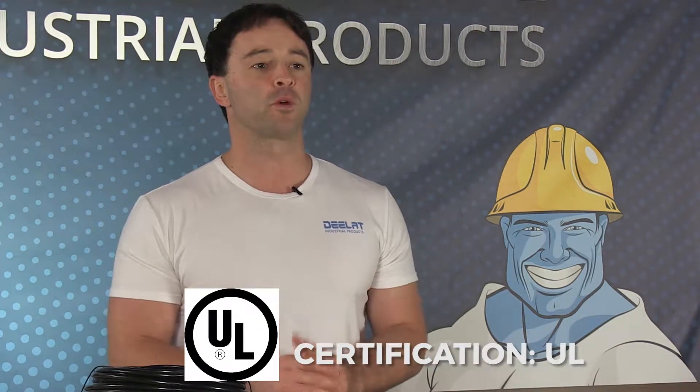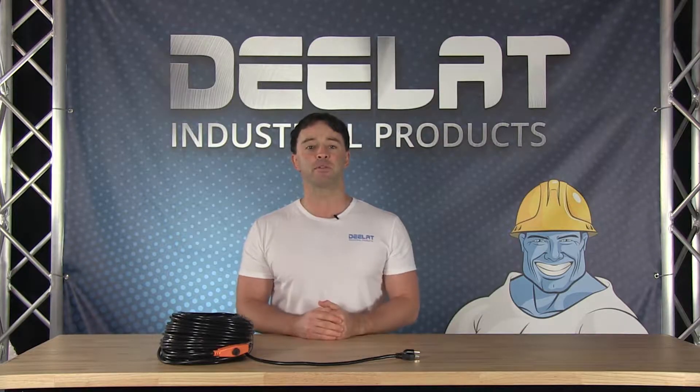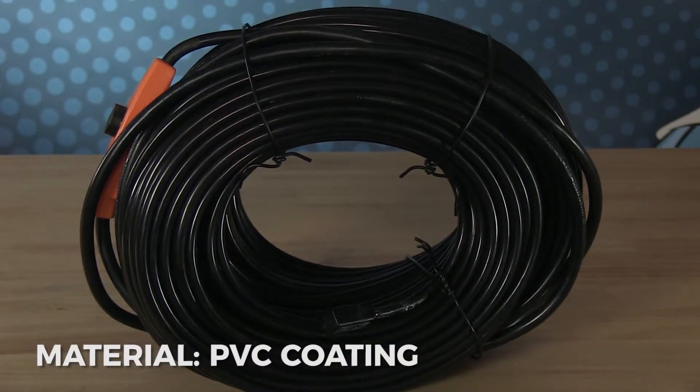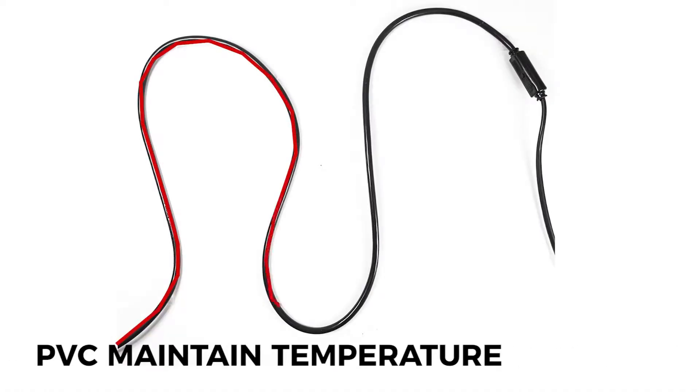This outdoor de-icing cable is UL listed, which meets the requirements in product safety and testing. These heating cables are built of high quality material and insulated with a PVC coating to ensure safe operation. An inner conductor produces the heat and the PVC insulation maintains the temperature of the cable.